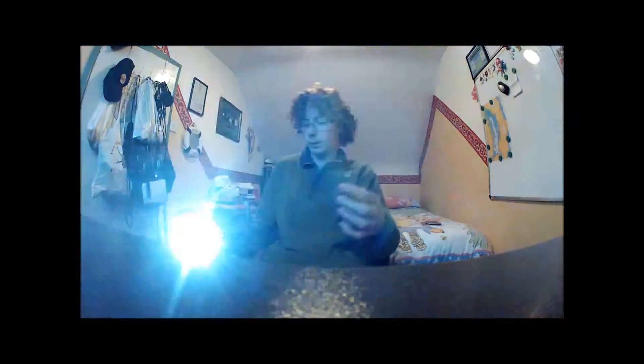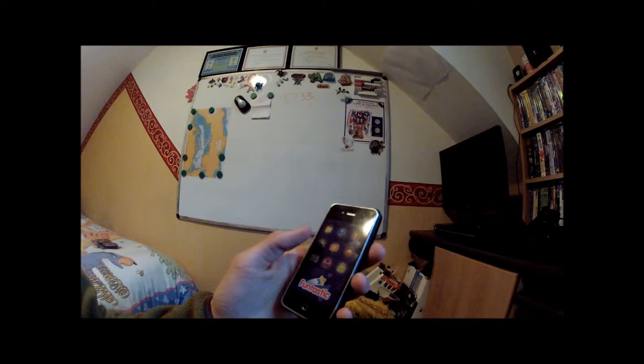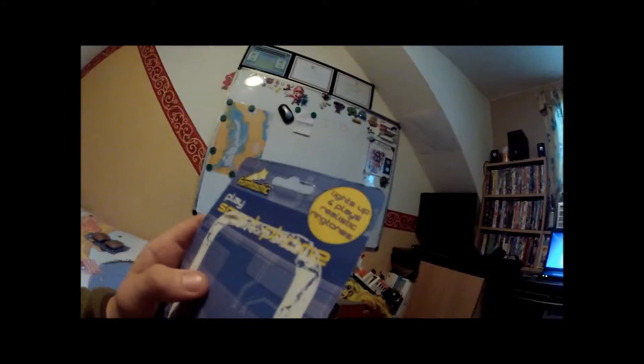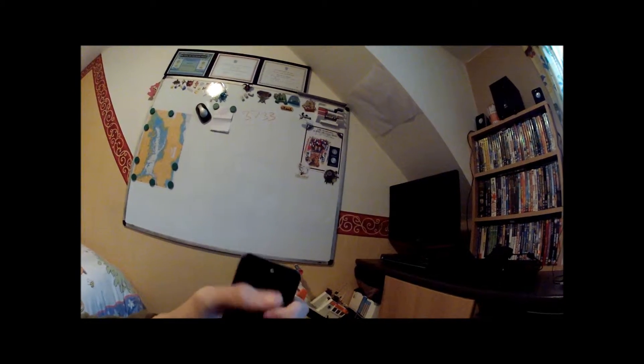I will do a video of taking this apart because I want to see how it works. First of all, it's by Fantastic. It's got a weird ringtone — I have dementia. So what does it say? It says it lights up and plays realistic ringtones.